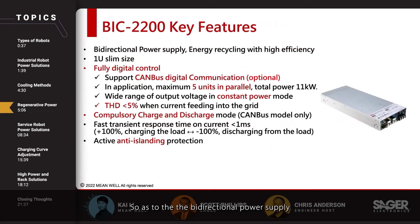This is the BIC-2200, the bi-directional power supply that Minwa offers. It is able to convert AC to DC and also convert DC to AC back into the grid, which allows energy recycling with very high efficiency.